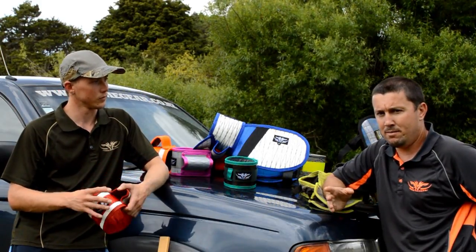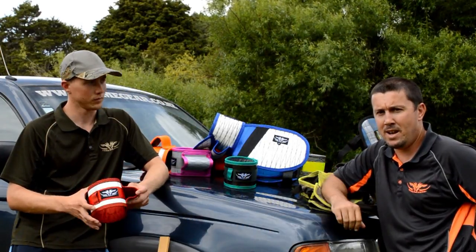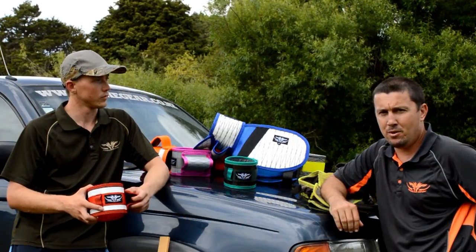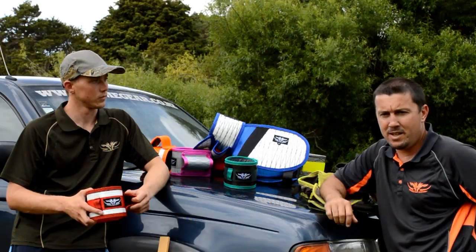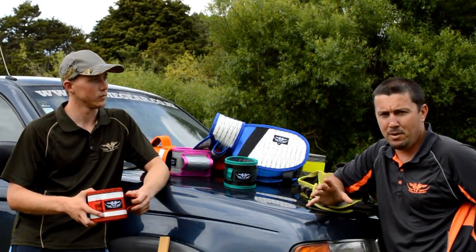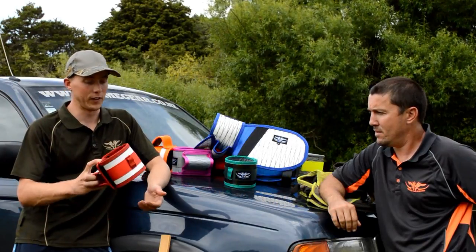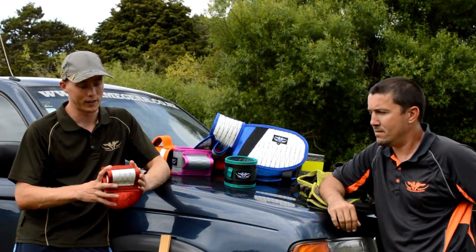We run two styles of collar. We run a heavy collar for hard out holding dogs. We also run a lighter weight collar for smaller baling style dogs. The benefit of the lighter weight collar is flexibility. The downside, if there is one, is a little bit less protection. So if you're running your harder dogs, you definitely go for the tougher collar — the collar designed for those harder applications.